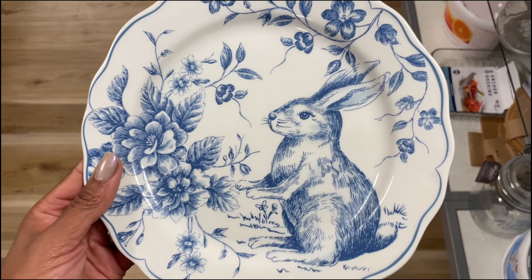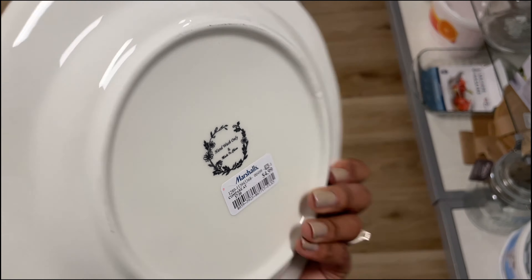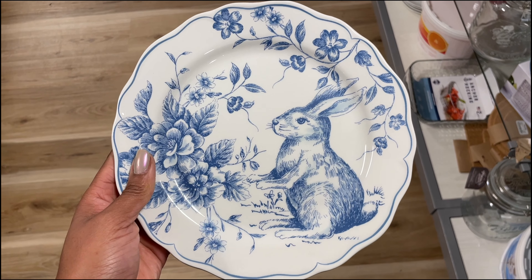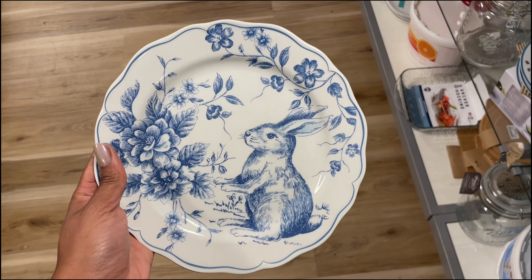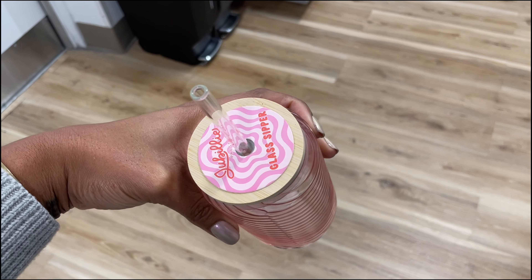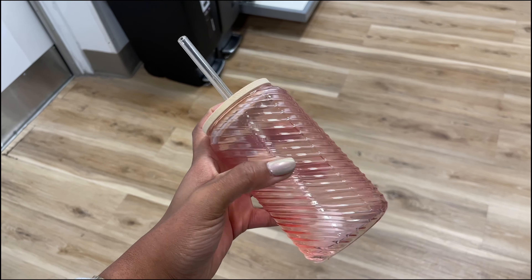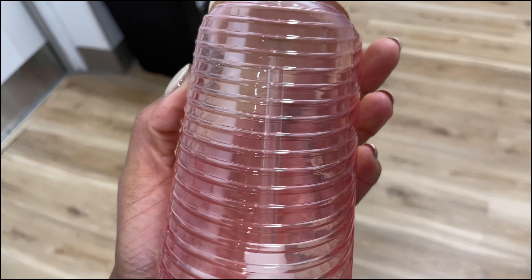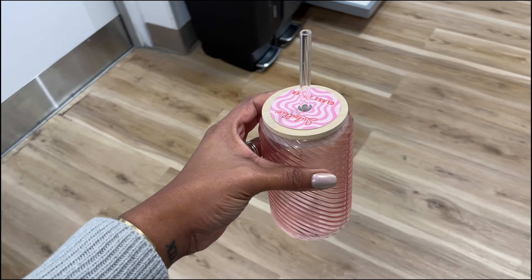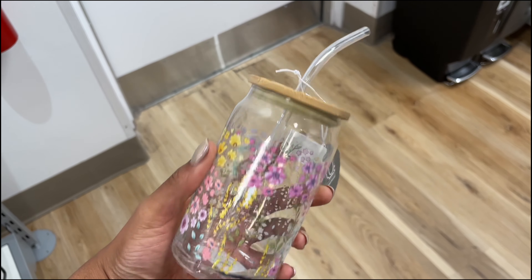There's a really pretty blue one back here — definitely giving fine china, I'm here for it. This one is $6 — it would be a really nice Mother's Day gift. It's coming up sooner than you know! You could put a gift card inside the cup and maybe wrap it up or put some of your mom's favorite treats in there — that would be a really nice gift for Mother's Day. $6.